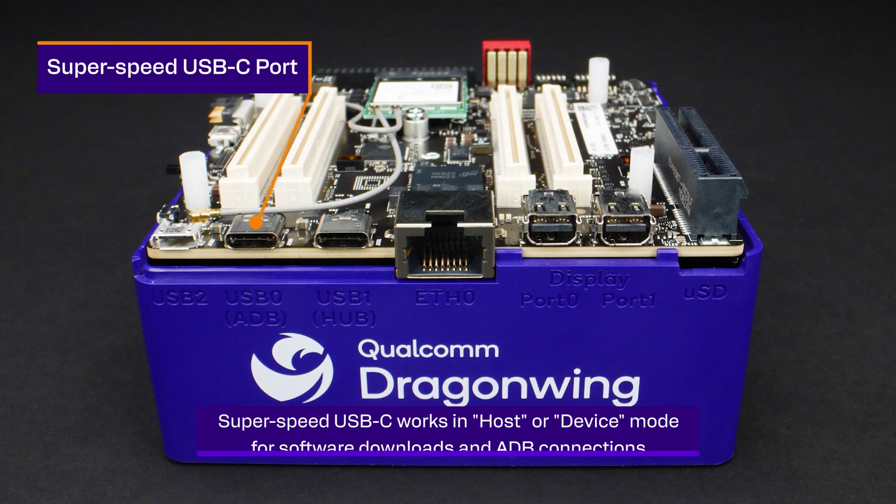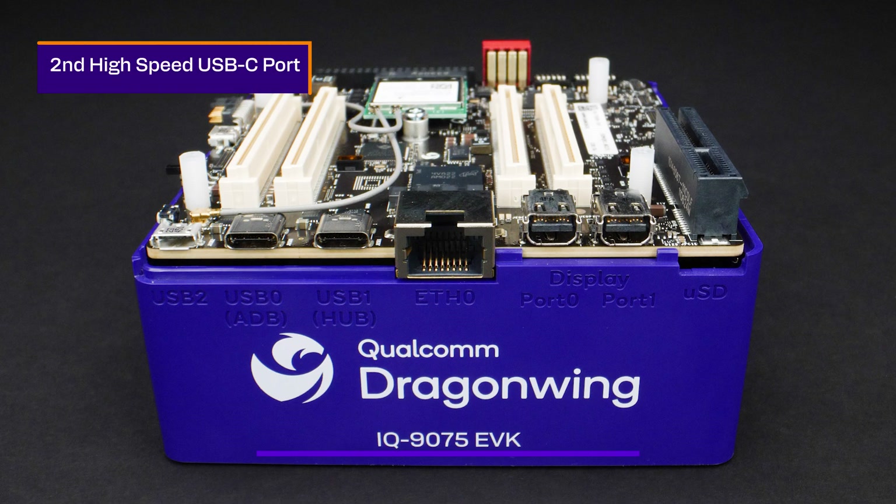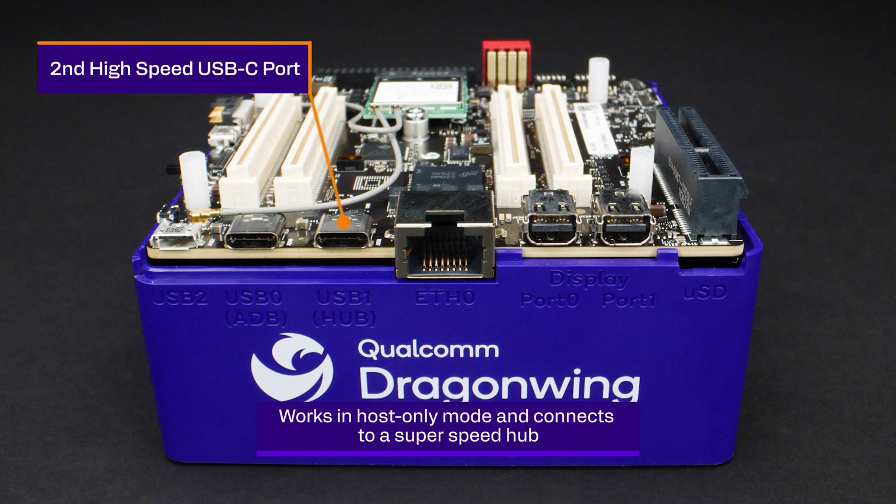Next to it, there's a USB Type-C connector. This SuperSpeed USB port works in host or device mode, and is the main port for software downloads and ADB connection to a PC. Continuing on, we have another USB Type-C connector, which works in host-only mode and connects to a SuperSpeed hub.